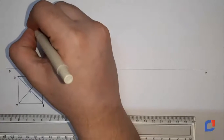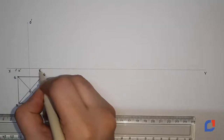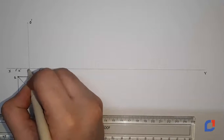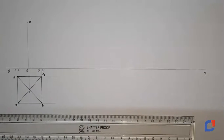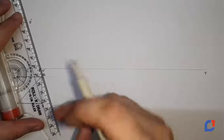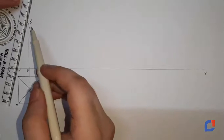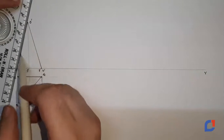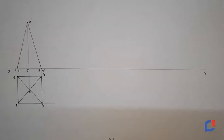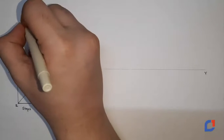I will name it using the black marker: O dash, 1 dash, 2 dash, 3 dash, and 4 dash. I will name the bottom point also O dash. Now I need to connect the apex with the two reference points: 1, 2, 3. So we have an apex and a side — this is step number 1 and this is step number 2.